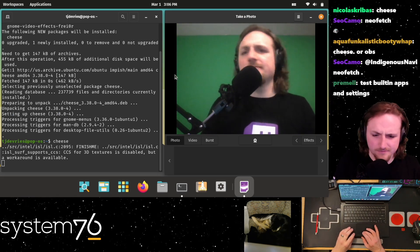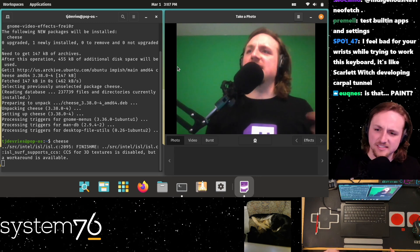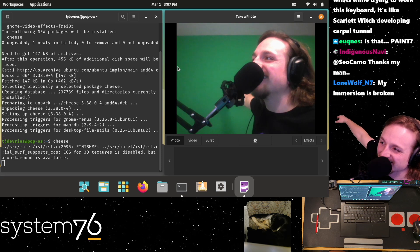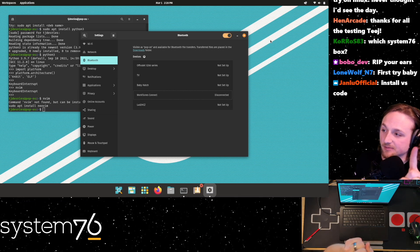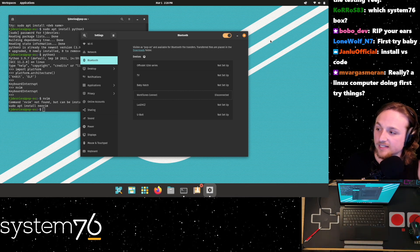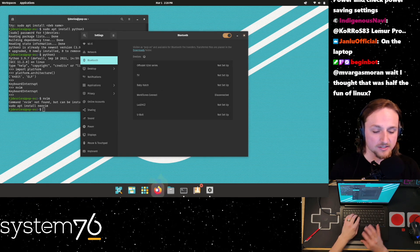Webcam's fine - it looks like a laptop webcam. Let's do the checklist: we've done HDMI, Bluetooth, keyboard, gestures - all working first try. WiFi and HDMI sound are also checked off. Let's go ahead and get Neovim installed.